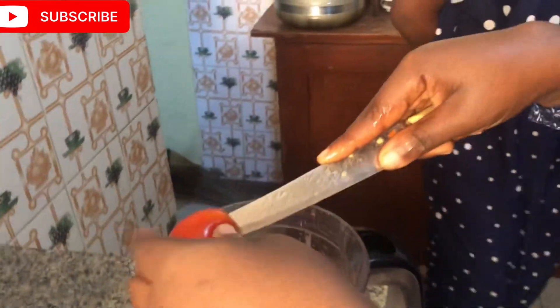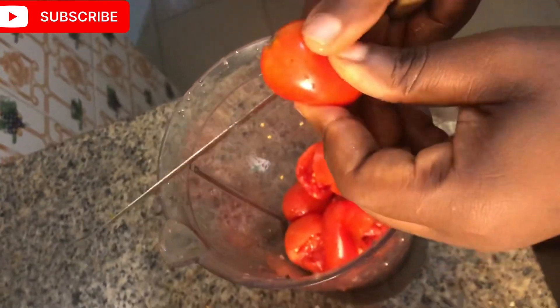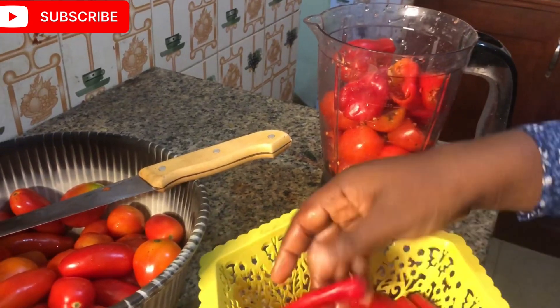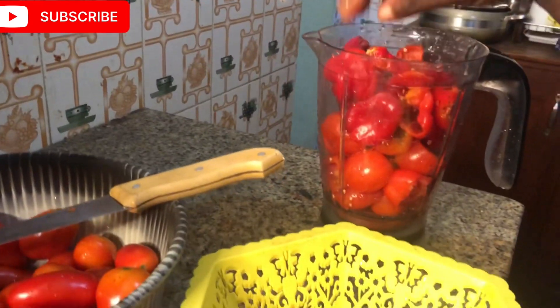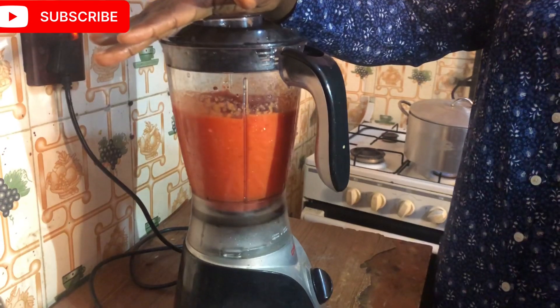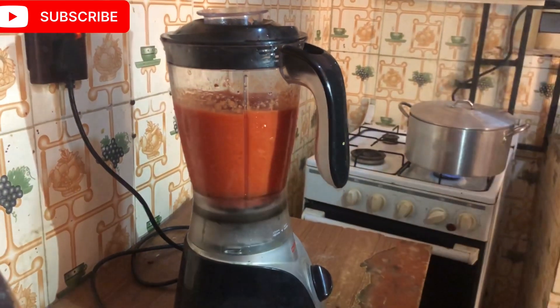The first thing is to rinse and prepare your peppers and blend them. I decided to chunk them first so that the blending process is easier for my blender. If your blender has the capacity to blend it all at once, you won't need to chunk it into pieces. Add your tomatoes, peppers, and everything else and blend. Some people like it rough, some like it smooth — I like to stay in between. I then transfer the pepper into the pot and set it on fire for 10 to 15 minutes to allow it to boil.